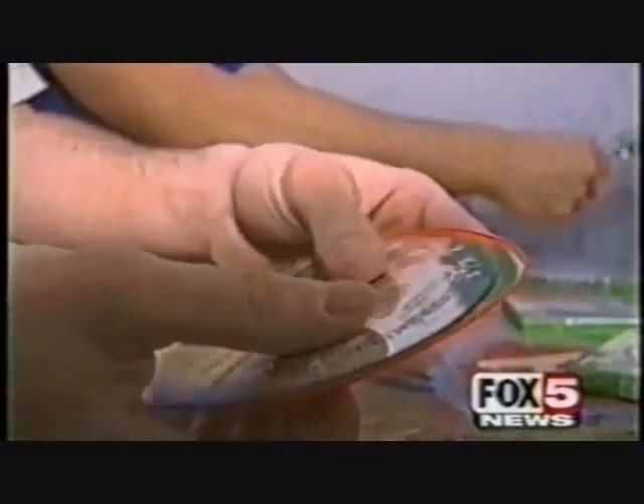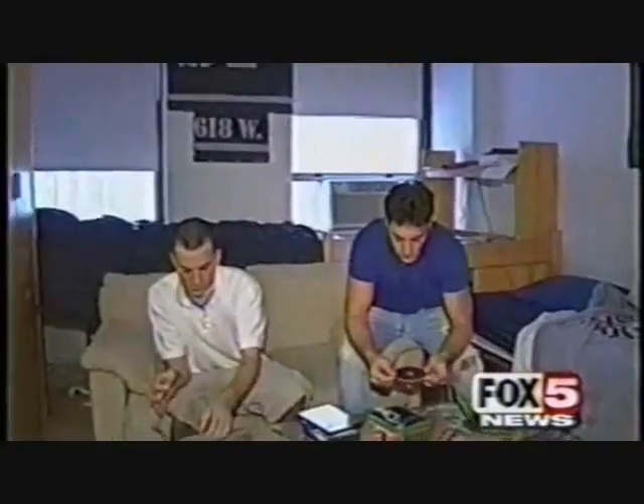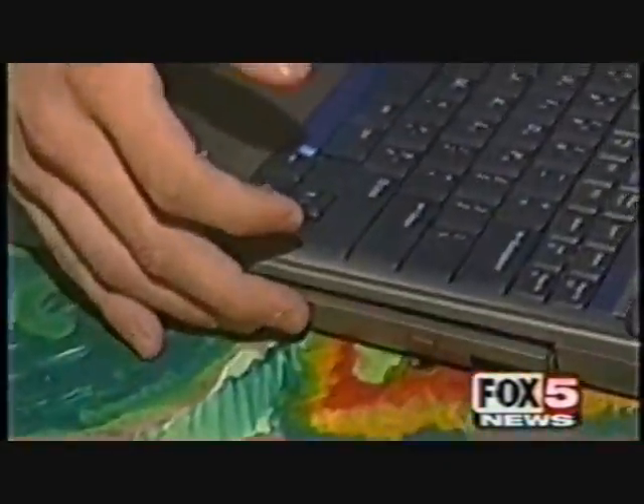I've bought numerous games over and over again because I keep scratching them. These D-Skins sound like a good deal, but are they worth it? Let's see how it works. We asked a couple of college roommates to try them out. You just snap them on to the readable side of your disc and leave it on all the time, even when you play it.